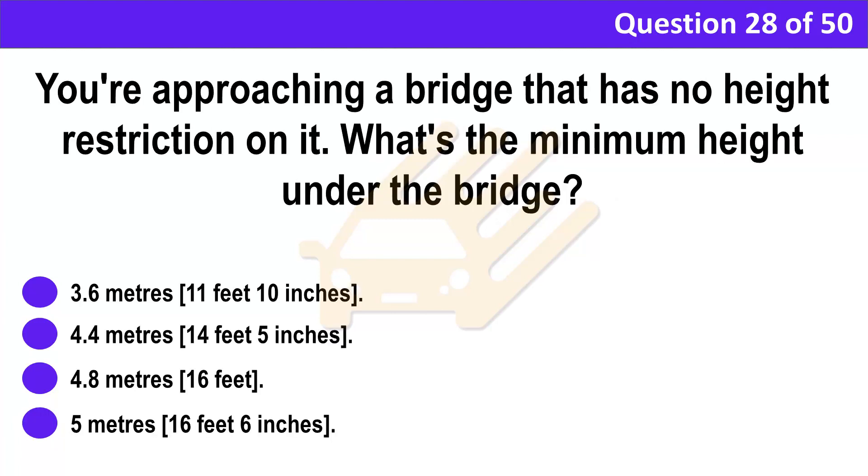Question 28. You're approaching a bridge that has no height restriction on it. What's the minimum height under the bridge? A. 3.6 meters (11 feet 10 inches). B. 4.4 meters (14 feet 5 inches). C. 4.8 meters (16 feet). D. 5 meters (16 feet 6 inches).